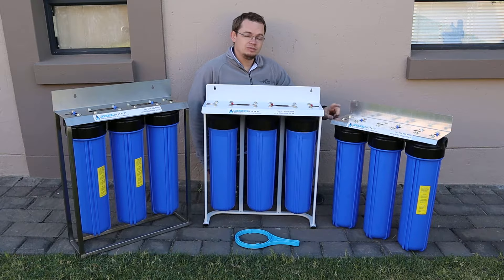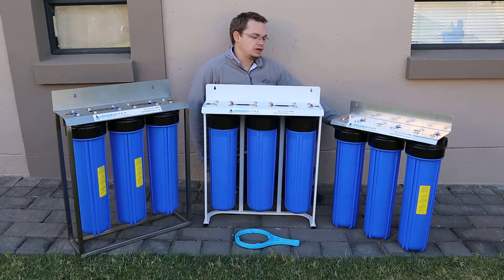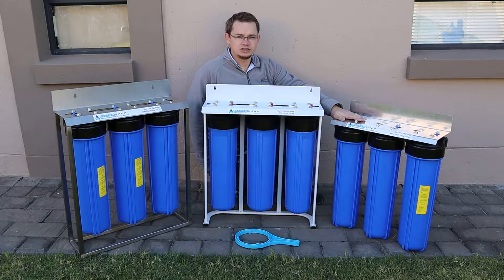One thing to note with the aluminium bracket is it gets scratches very easily. They come with scratches from the factory unfortunately, but it does polish out. In shipping they always get a little bit of scratches as well. So this would be your budget option.